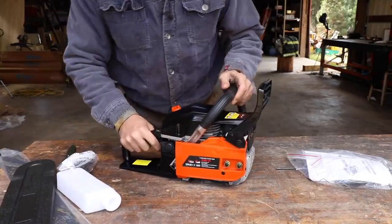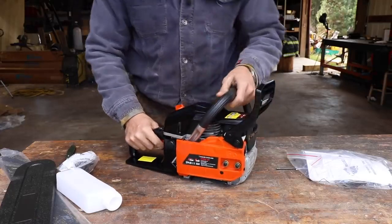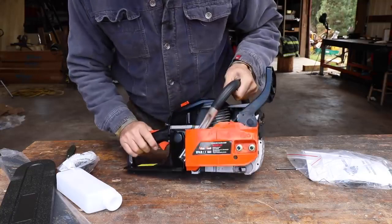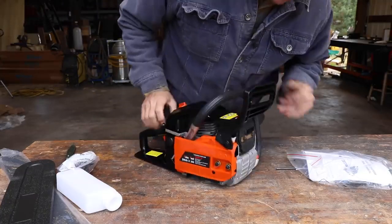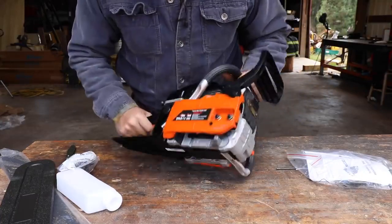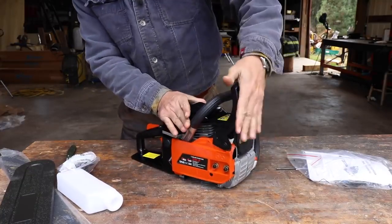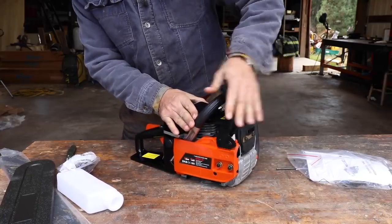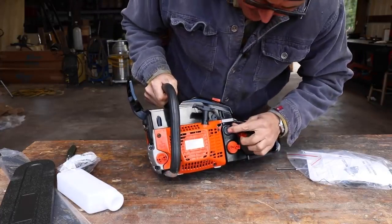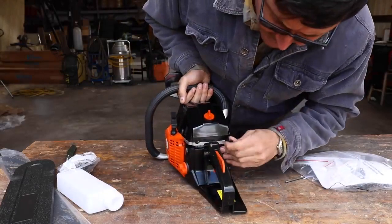So what do we have here? I would say it's definitely on the smaller side, but pretty much what we'd expect. It looks like an aluminum or magnesium housing. The side plate cover is plastic. We've got a chain brake - this doesn't feel too bad. We've got our bar oiler up front, gas in the back, an off-and-on toggle, and a choke.